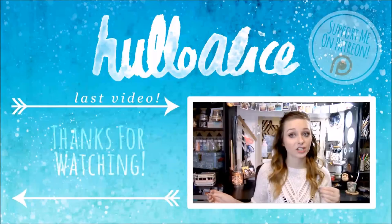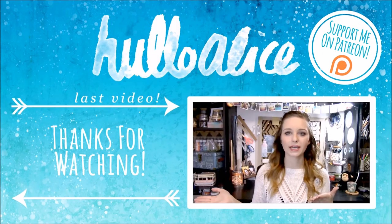Patreon — someone told me I say it wrong but whatever, I'm going to keep saying it. It's kind of like an ongoing Kickstarter where you can go and support your favorite artists. A lot of YouTube artists have it and you can go and...